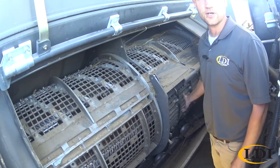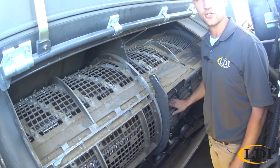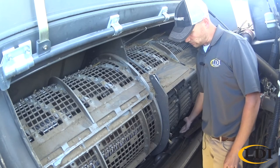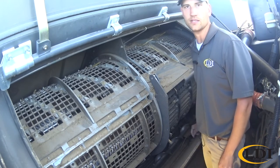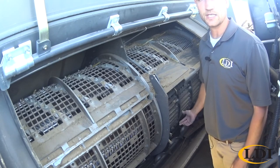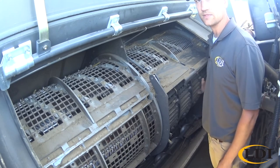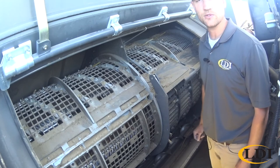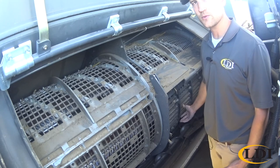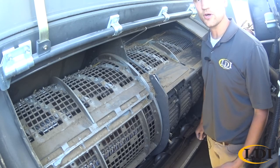The last area to check on your Gleaner combine for crop changeover is your concaves. The nice thing is with the Gleaner you do not have to change your concaves per crop. About the only thing you might want to look at is we do have some filler plates that bolt in to cover up the first few sets of bars for a hard thrash wheat condition. They're very simple to put in, especially on the S series machines — just two bolts per concave section, four concave sections, and with a little impact you can zip those in and out in a matter of a few minutes. That would be good for hard thrash wheat conditions, but other than that there's really no changeover from crop to crop on your concaves.